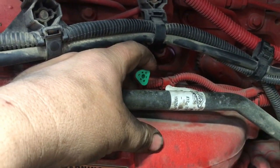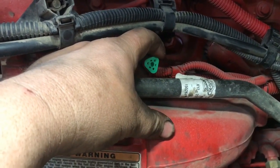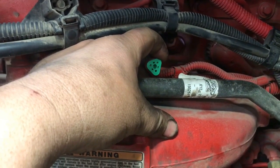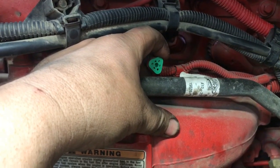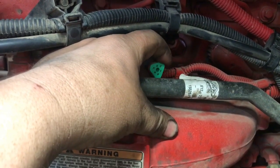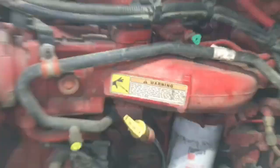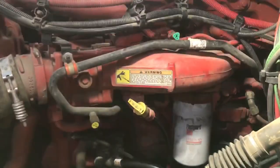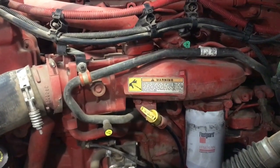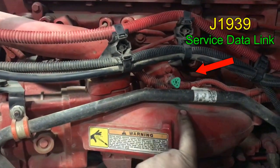No matter what, any diagnostics can be hooked up this way. But if you're going to do any programming or parameter changes, make sure you're hooked up to this directly — wired. You've got to use a wired USB connection. It can drop out wirelessly, and then you're into that whole ROM boot recovery situation that costs you money. On the Cummins ISX, it's on the driver's side of the engine, on the rear top of the intake manifold. There's your J1939.